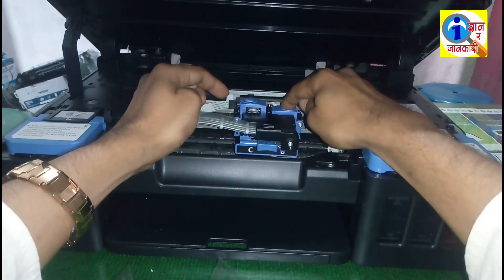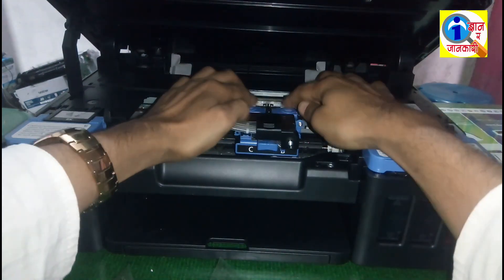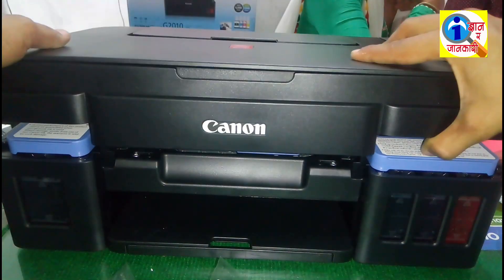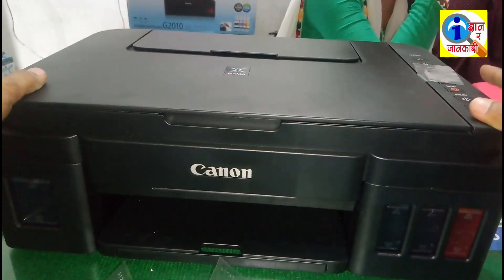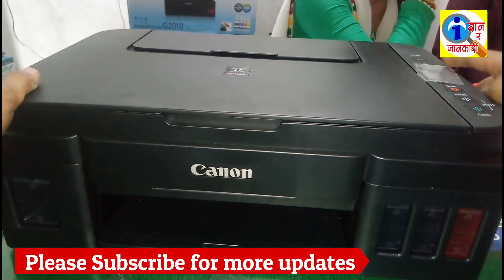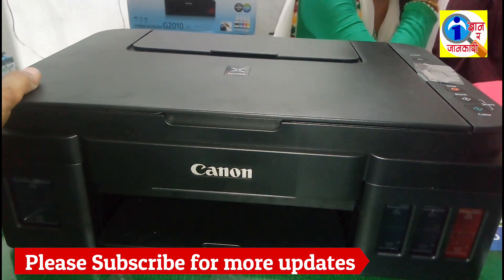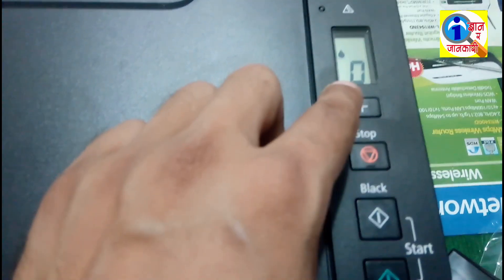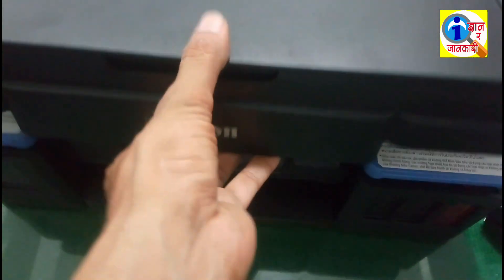Lock this. Okay, we have locked it properly. Now give power to the machine and power on the machine. After powering on, it will show the ink sign and it will display zero. Now you have to open this printer cover once.